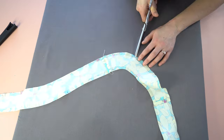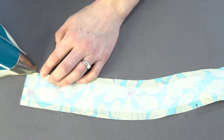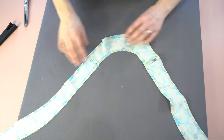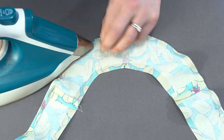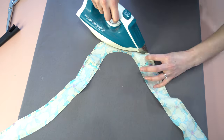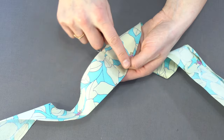We're going to snip the curves, which will enable us to press over that quarter inch and get those curves nice and flat. Go slowly, especially when you get to the back facing where all the curves are — it gets a little tricky. Go in between the notches, popping it over one at a time and pressing it down. When you clip those notches, be sure not to clip past the stitching, just up to it. Once done, your facing should look just like this.